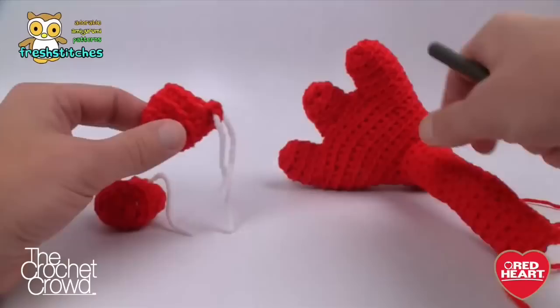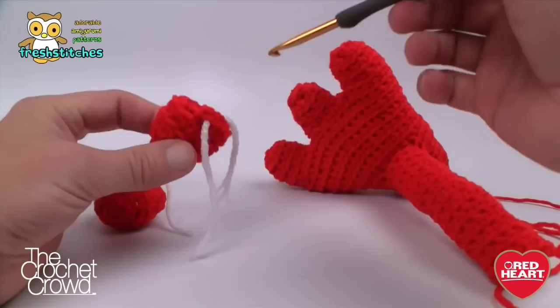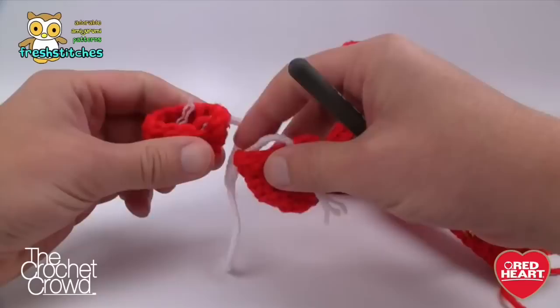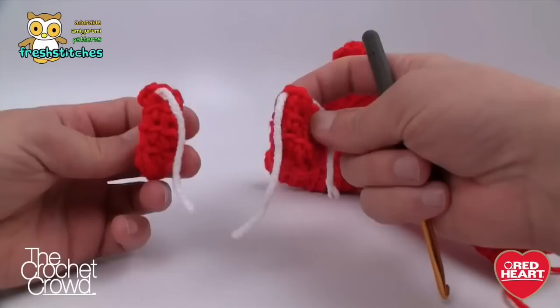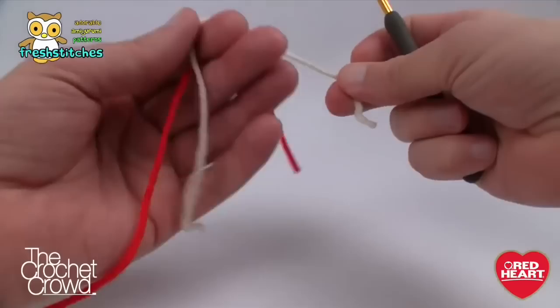I'm going to start you off with the toe, and if you're on the final toe — the third one — I'll take you through that process as we start going over to the other side. I purposely left in the stitch markers because I like to join my toes at the stitch marker line, and I find it looks a lot better. Let's begin — I'm going to grab my red yarn and start off with the toes first.